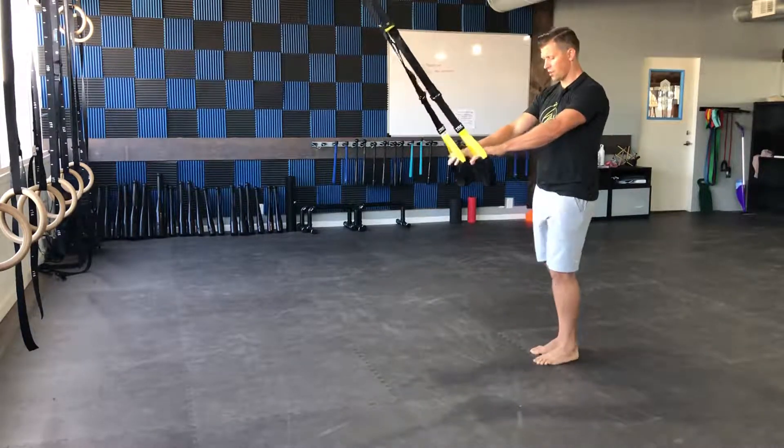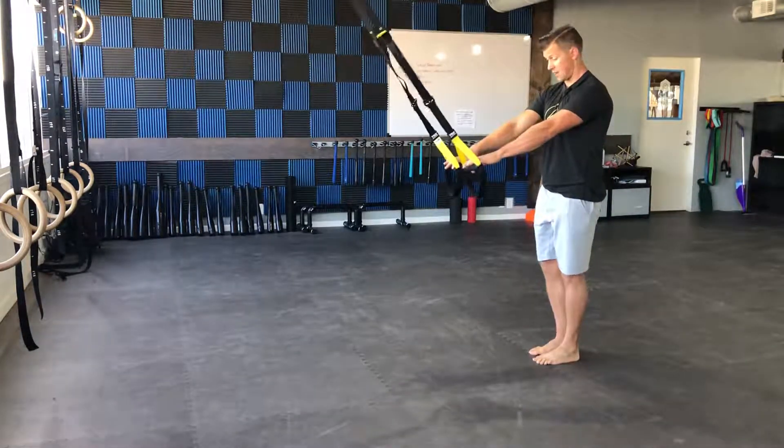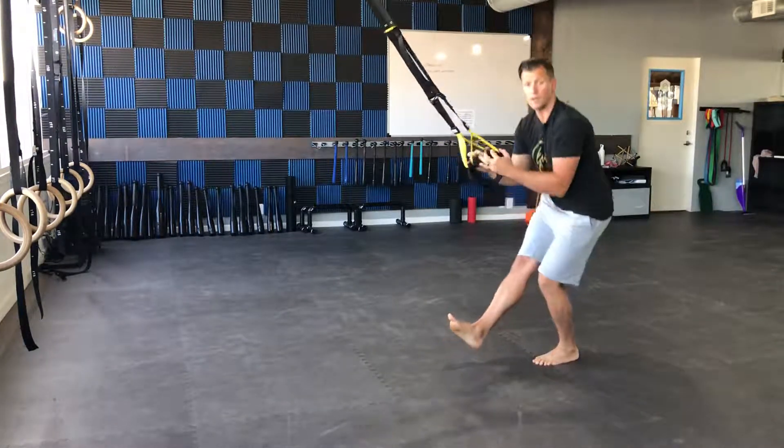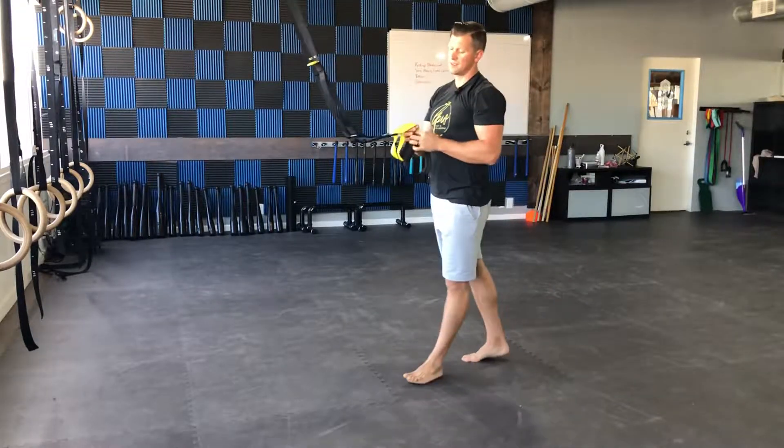If you want to make it a little bit harder, you can try to reach your arms out as you squat, so you have this position here and you're lightly pulling up. That is the TRX Pistol.